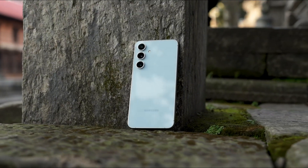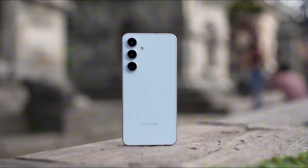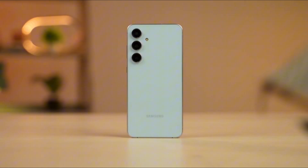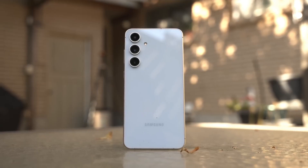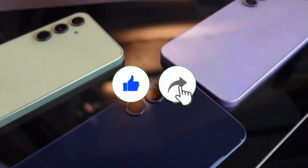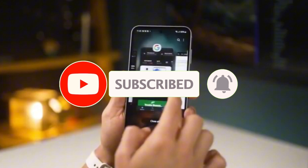What if I told you Samsung might be making the most confusing comeback of the year? The Galaxy S25 Fan Edition might be the phone that fixes everything — or absolutely nothing. Welcome back viewers, Sam here. Don't forget to like the video, share it if it sparks a thought, and hit that subscribe button for more tech takes with a twist.